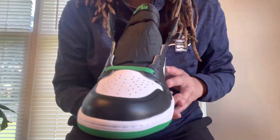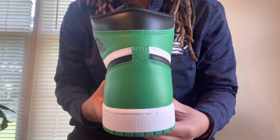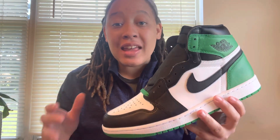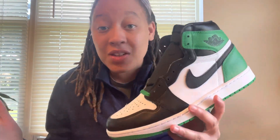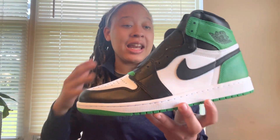Let me first off hit y'all with a quick 360 on these things. Alright y'all, we got these things in hand. I cannot believe how good they look after taking them out of the box. I can't lie, I was surprised how long these shoes stayed on sneakers after the exclusive access happened. They were on there almost all day — people just passing on these things — but your girl hit, and I'm honestly impressed by how these things look in hand.